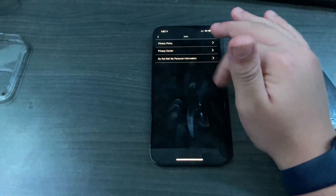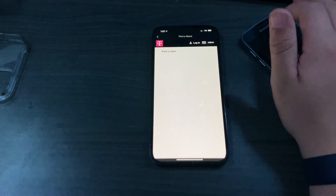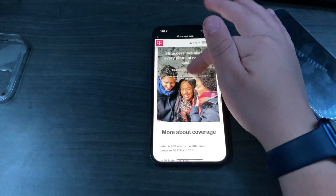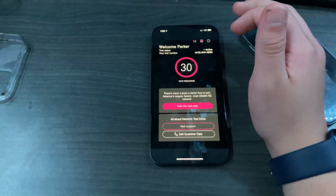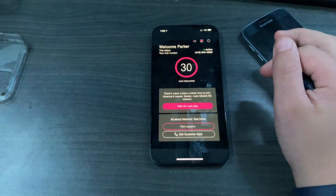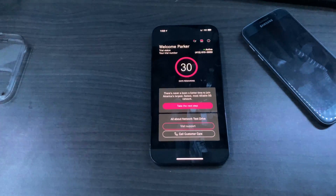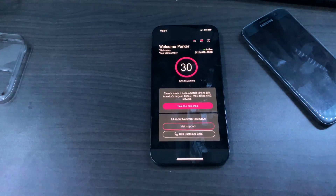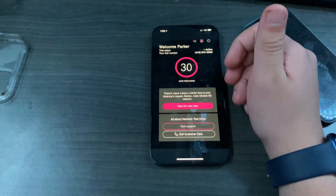The app looks pretty nice too, which is a bonus. You can also find a store locator in the app in case you want to talk to a representative, and you can look at the coverage map by entering your zip code or address to check coverage in your area. On iPhone 11 and lower, you'll likely see a 3G or 4G option in settings instead of just LTE and 5G, since the iPhone 12 series is the first with true 5G rather than 5GE or plain LTE.